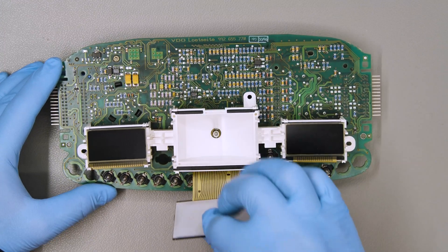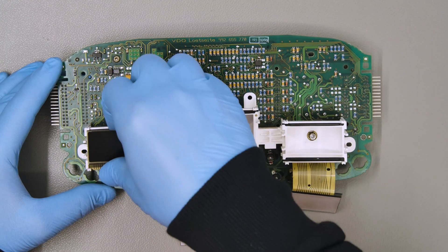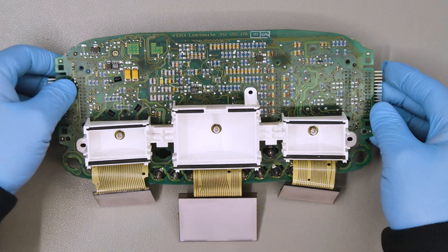Remove the three LCDs from the white plastic base, which will be removed from the board by undoing it from the back.